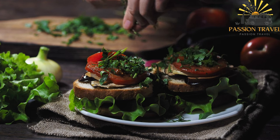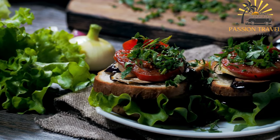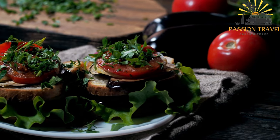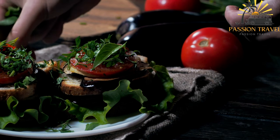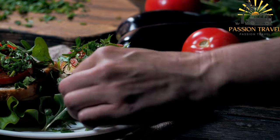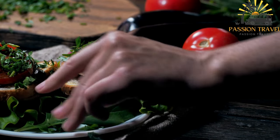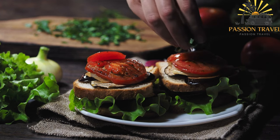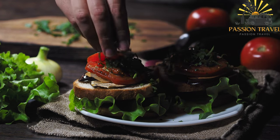Sabich is believed to have originated from the Iraqi Jewish community and became a popular street food in Israel. It is commonly enjoyed as a quick and tasty breakfast or lunch option, often found in street stalls, food markets, and falafel shops throughout the country. Variations might include adding boiled potatoes, pickled cabbage, or different types of sauces and condiments based on personal preference.